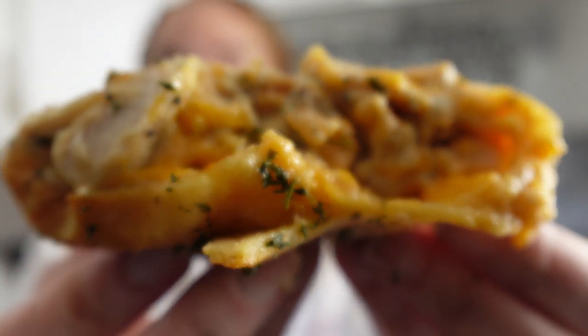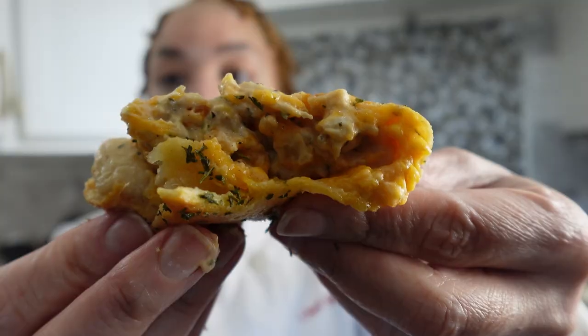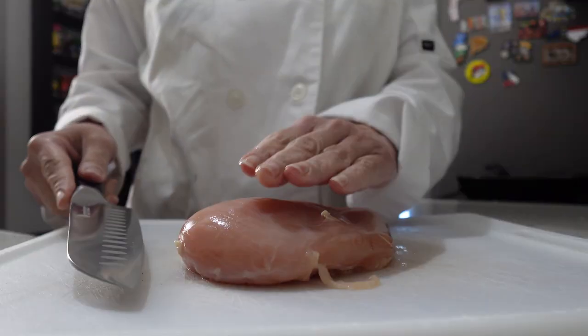These ranch chicken pockets are absolutely delicious. They are cheesy, they are creamy, and they are my daughter's favorite. Each bite is filled with chicken and a hint of ranch. Let's make it.